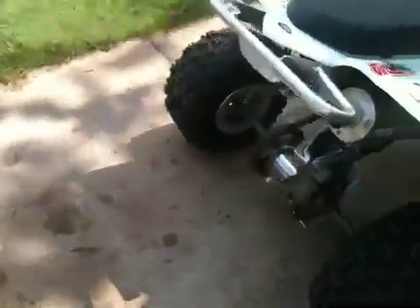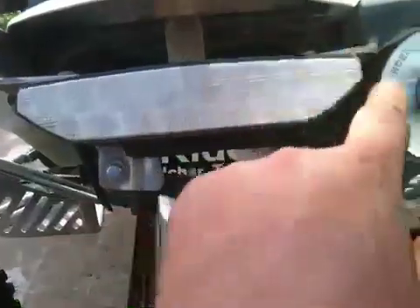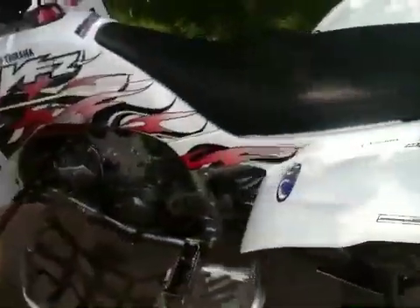Oh yeah, I also wanted the tail light. The 06 and up went with a clear lens tail light. This one is not off an 06 — I got it off eBay and I don't know what it's off of. It's a little bit different, but I actually think it's a better quality built tail light. Anyway, there it is — my 2004 YFZ.